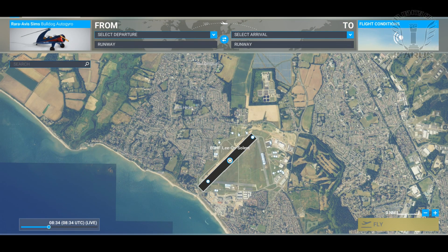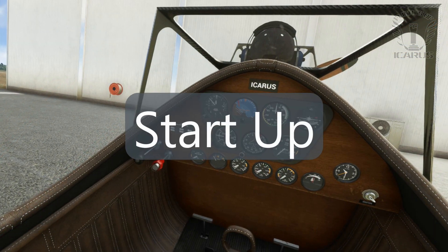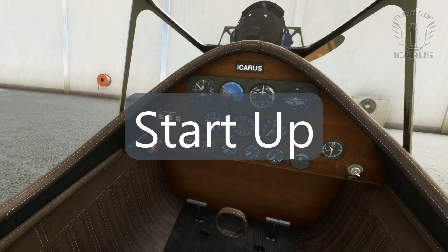And if you look in the right armrest, you'll find the radio and transponder. We're flying today from Lee-on-Solent in the UK. So without further ado, let's get this thing started.